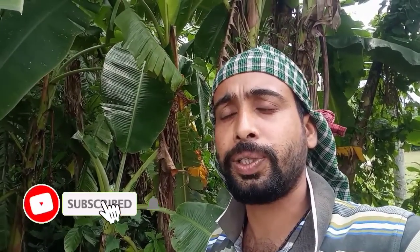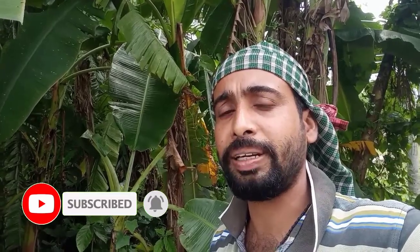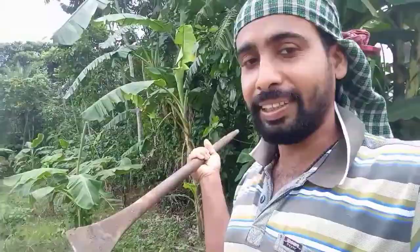Hey there, I am Nitish and you are watching Hello English. Today I have come to bring some elephant foods, and yesterday there was heavy rainfall. I will show you how we take them out and show you everything — what the condition is right now in our farm.